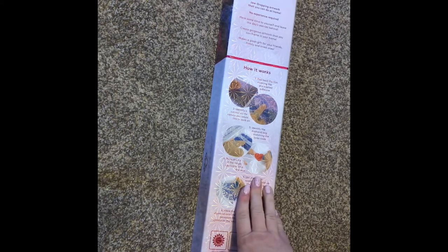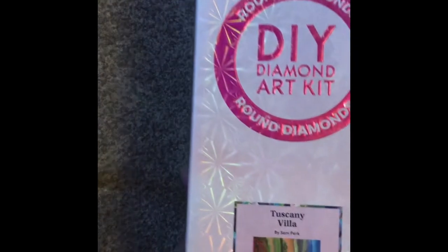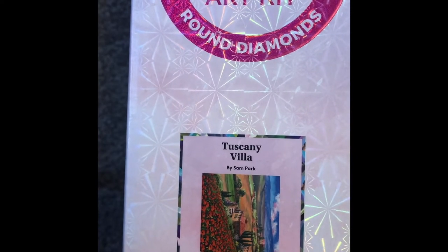Hello everyone, this is Ashley from Curls and Drills, and today I am showing you an unboxing of the Diamond Art Club. This one is actually my husband's Diamond Art Club, so I will not be personally doing this one, but I thought I would still unbox it for you guys so you could see how pretty it is. Anyway, without further ado, it is Tuscany Villa — a round with ABs, 74 by 56. How is everybody doing today? I hope you are staying warm. In Minnesota it is negative 15 this morning, Fahrenheit.